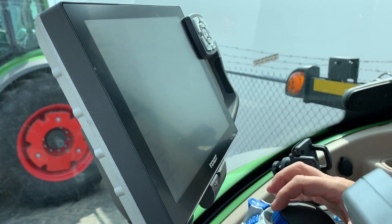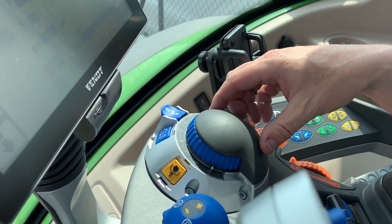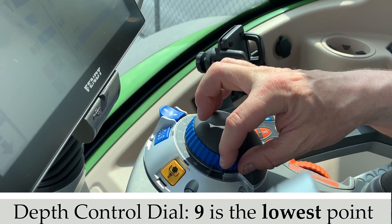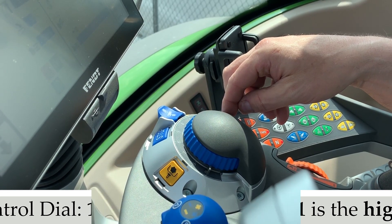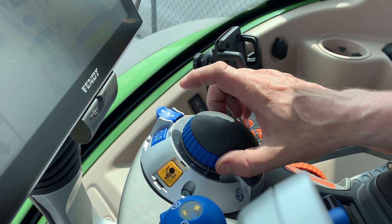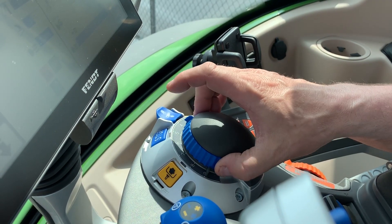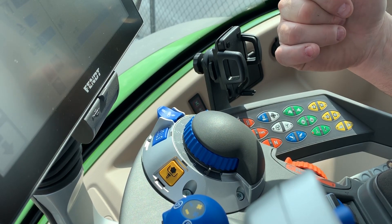The last thing is your depth control dial. You adjust the depth by turning the blue dial — nine is the lowest position and one is the highest. You'll hit drop and then position it so the hitch drops to the level you want.